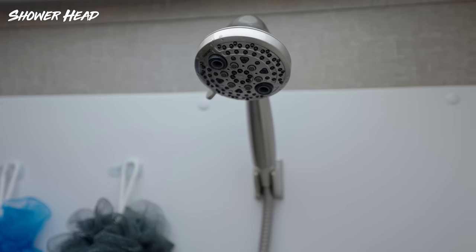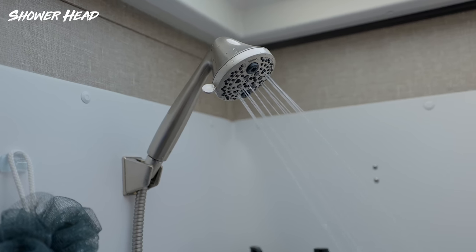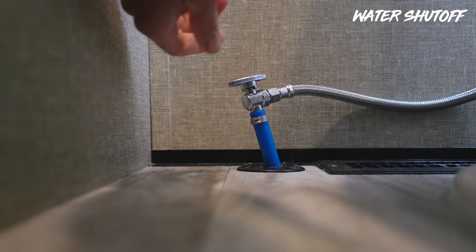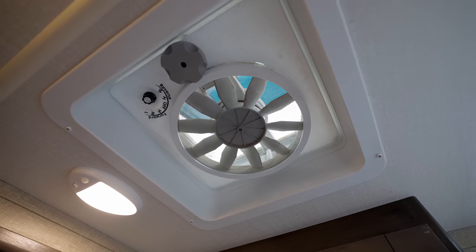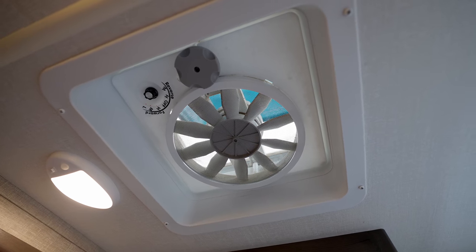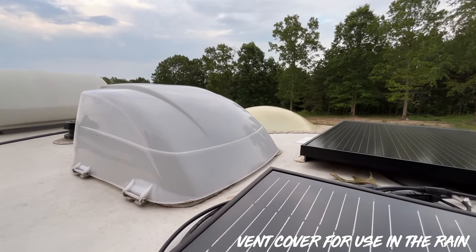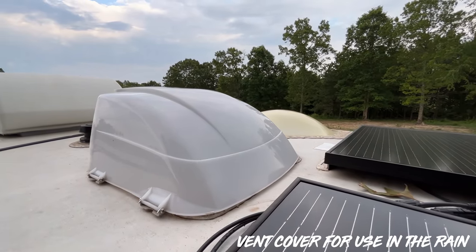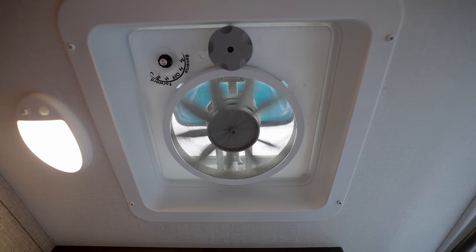In the bathroom, we have the classic Oxygenics showerhead — super popular with RVers. We also did a shutoff for the toilet and have a dedicated video on that modification. We also have vent covers for all the vents on the RV, but especially the bathroom one, because when you shower you should have it open with the fan on to get that moisture out rather than letting it build up inside the RV.